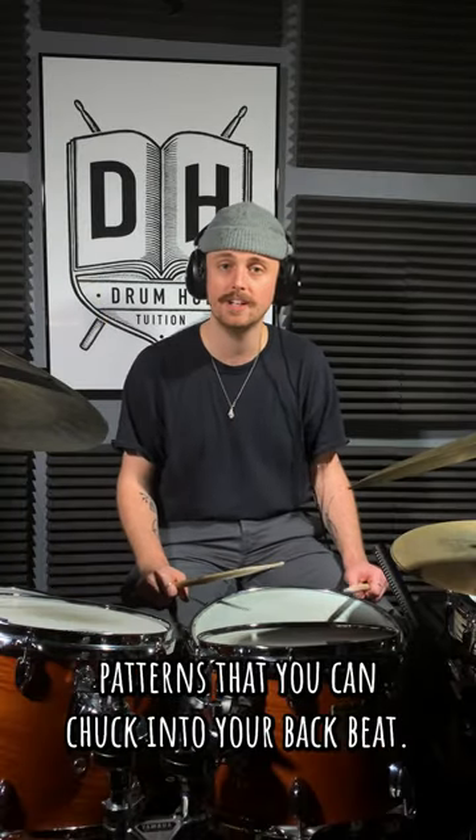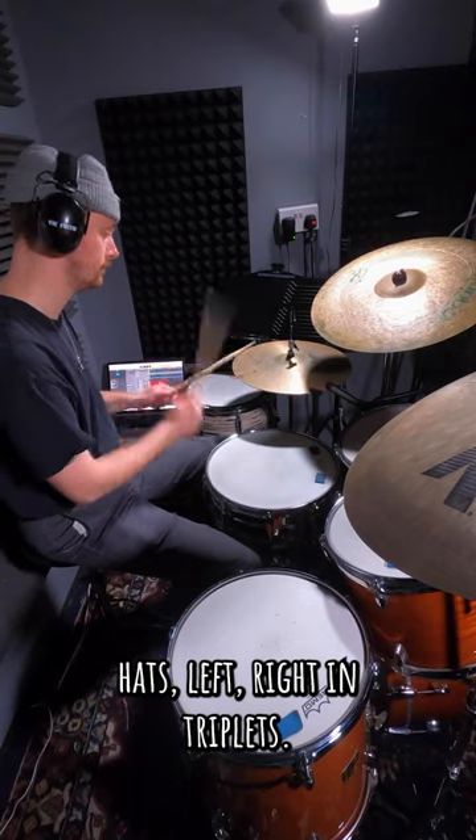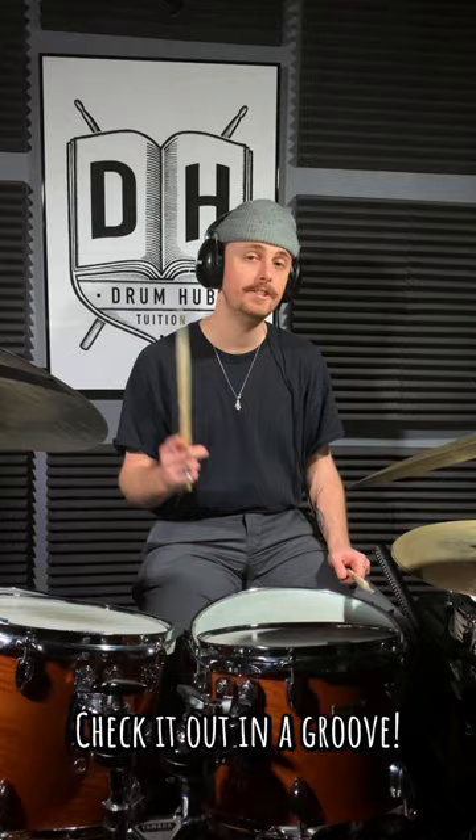Here's a couple of stepped hi-hat patterns that you can chuck into your backbeat. Number one, you're just going to play hats left right in triplets. Check it out in a groove.